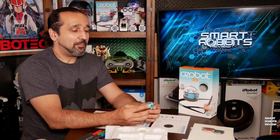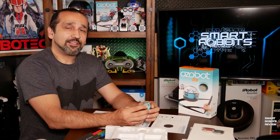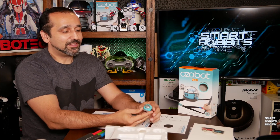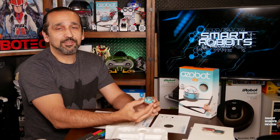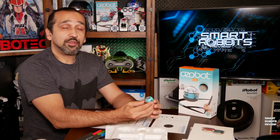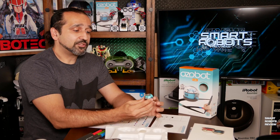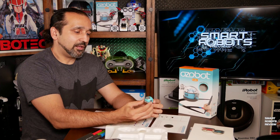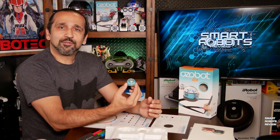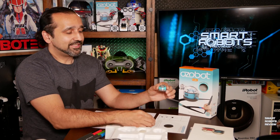What do you guys think? Please let me know in the comments below what you thought about today's episode and the Ozobot Bit 2.0. If you do have one, I'd love to hear how you use it. The same company also makes another robot called the Evo — I'd love to take a look at that one as well. Until next time, thank you for watching Smart Robots Review.